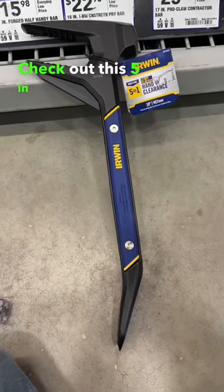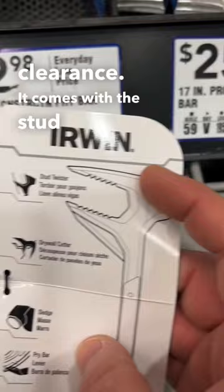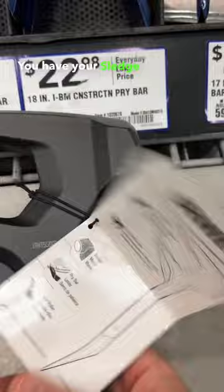Check out this 5-in-1 tool from Irwin. Full 3-inch hand clearance. It comes with the stud twister. You got your drywall cutter.